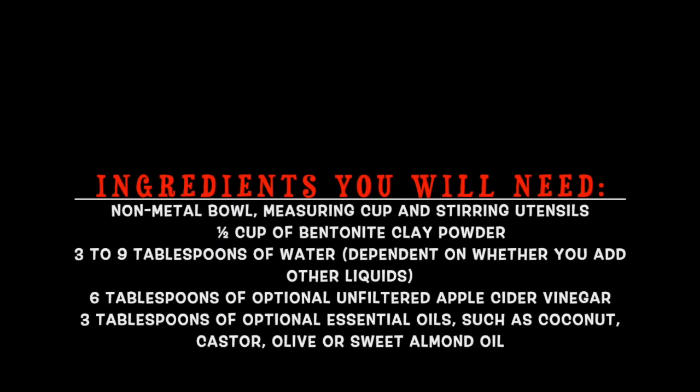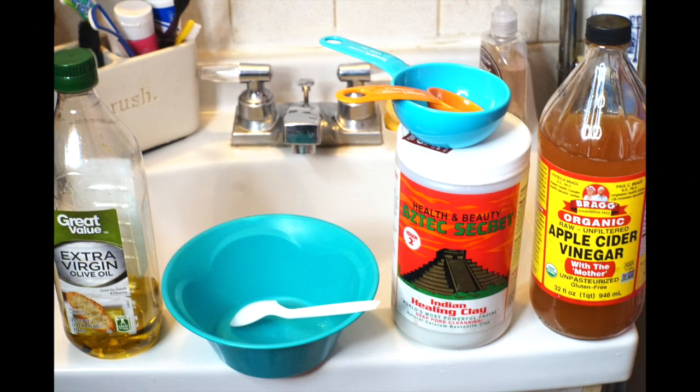Welcome back to my channel beauties. Today I'm going to show you how to do a DIY bentonite clay mask with apple cider vinegar. These are the ingredients you're going to need: a non-metal bowl, bentonite clay, water, apple cider vinegar, and olive oil. I'm using Aztec Secret bentonite clay.